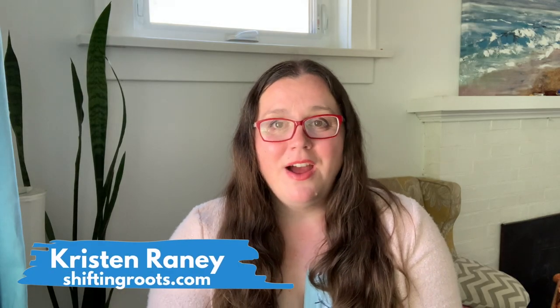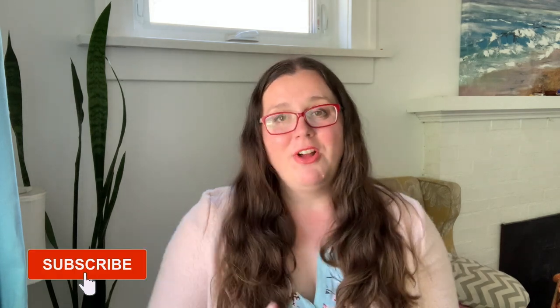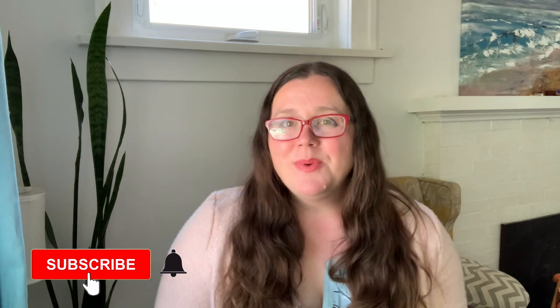I'm Kristin with Shifting Roots and I help gardeners in cold climates and short growing seasons grow vegetables and flowers with ease. If you live in a similar climate, hit that like, follow, and subscribe button. Every day I show up on Instagram and Facebook and show you exactly what I'm doing in my garden in real time.